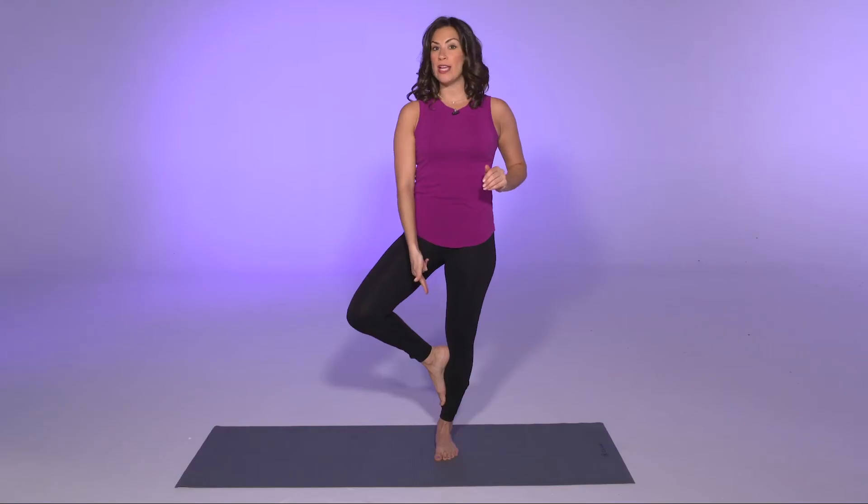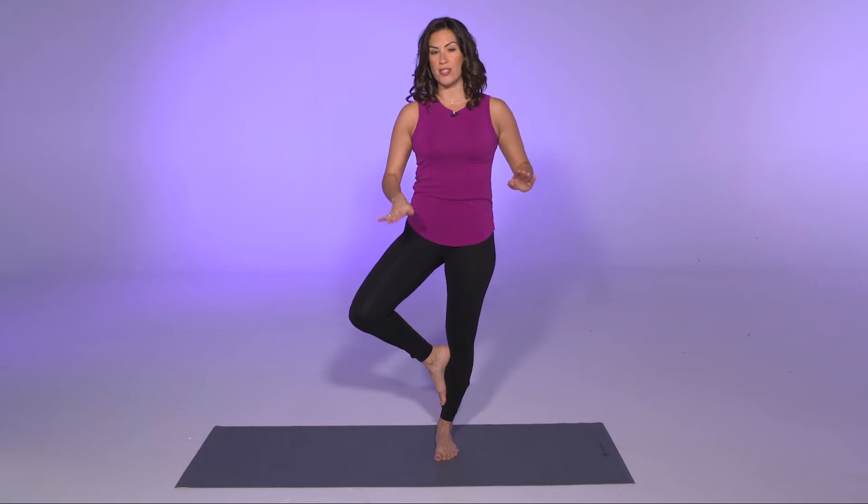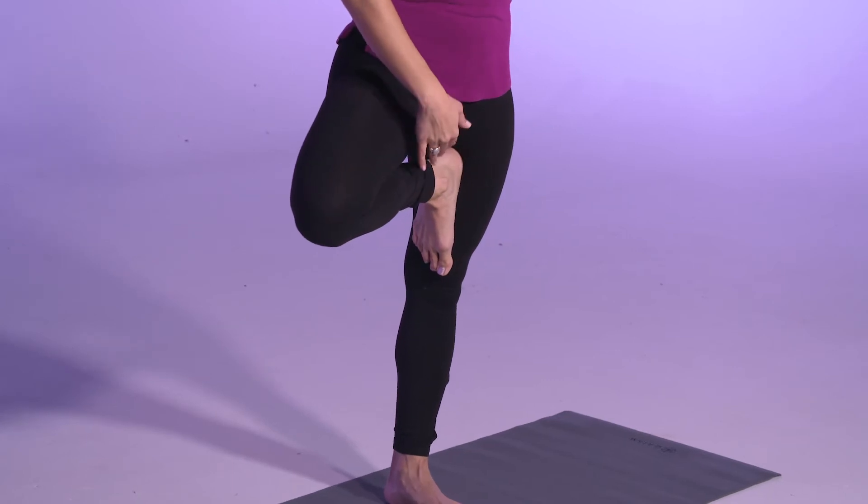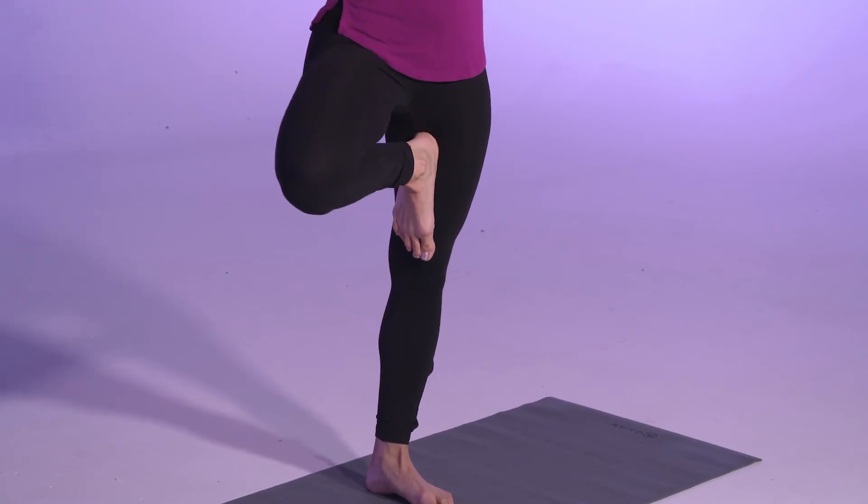You can also put the foot on the calf. You want to avoid the inner knee — we want to avoid the joints — so you can pick up the leg and press it against the inner thigh. When you do this, you want to make sure that the inner thigh is pushing in and the foot is pushing in, so we've got two oppositions working together to create this balance. Then palms together at the center of your chest, and pick a gazing point a few feet in front of you.